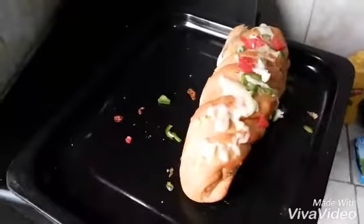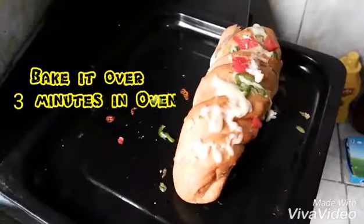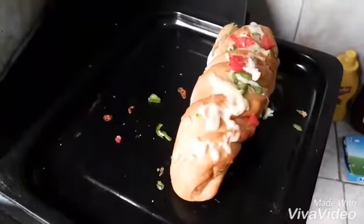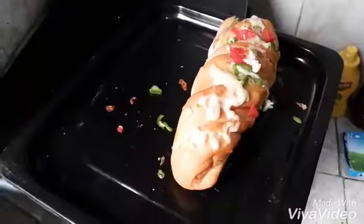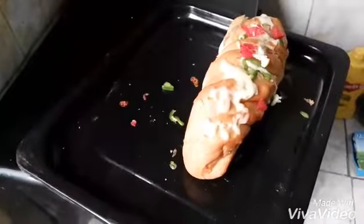I put a little mozzarella cheese on top of the bread along with chopped tomatoes and capsicum. I baked it for 3 minutes in the oven.